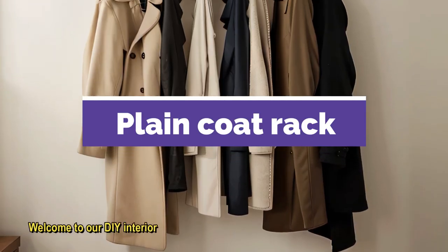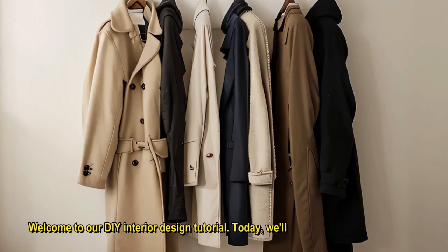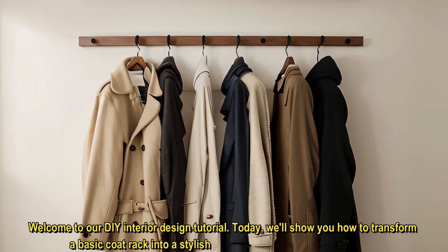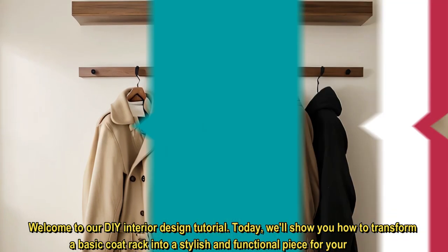Welcome to our DIY interior design tutorial. Today, we'll show you how to transform a basic coat rack into a stylish and functional piece for your home.